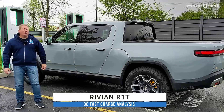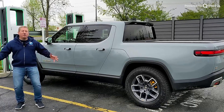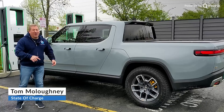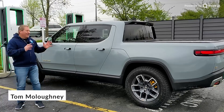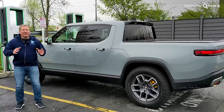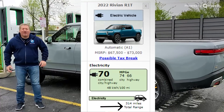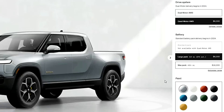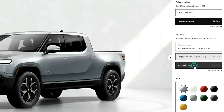This has a 135 kilowatt hour battery pack — a huge pack. Rivian is going to be making a larger pack in about a year. They call this the large pack and there's a max pack. This has an EPA range rating of 314 miles. The R1T with the max pack is going to have an EPA range rating of over 400 miles.